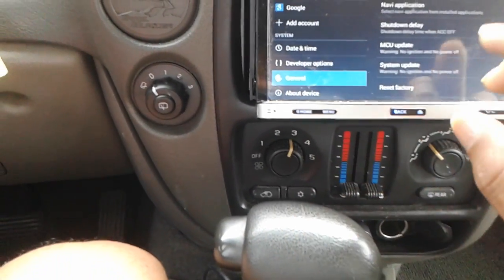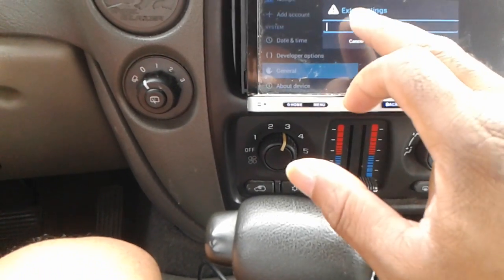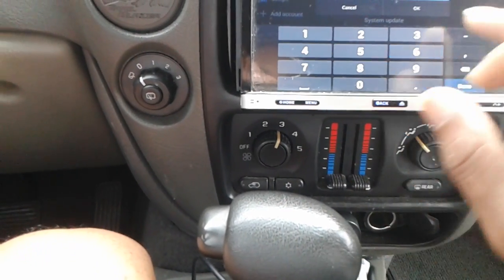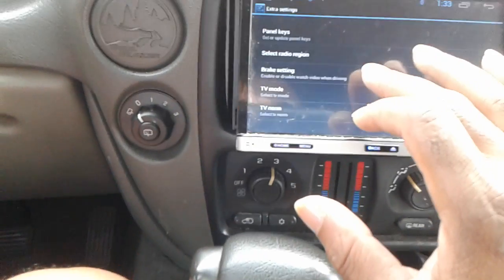It's pretty easy — scroll over to Settings, then General, at the bottom Extra Settings. The password is 1-2-3-4-5-6, hit OK, and now these extra options come up.